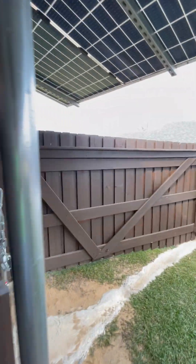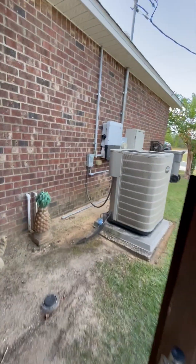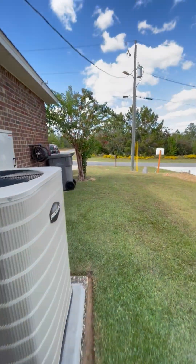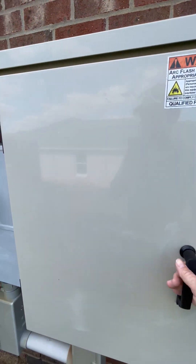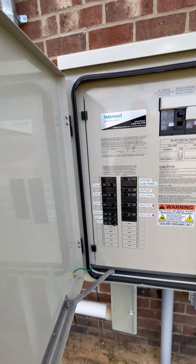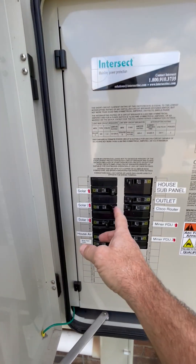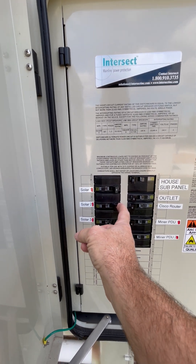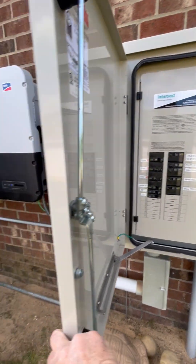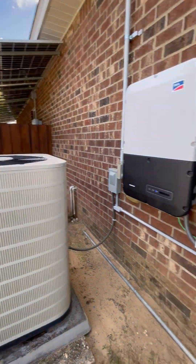Now we'll go and shut off the AC. Okay, that's going to be inverter 2. That should kill the power.